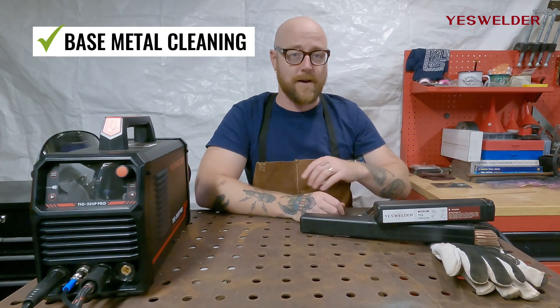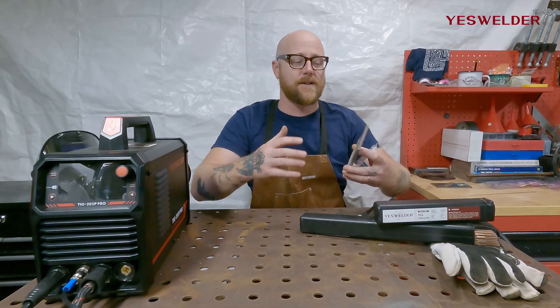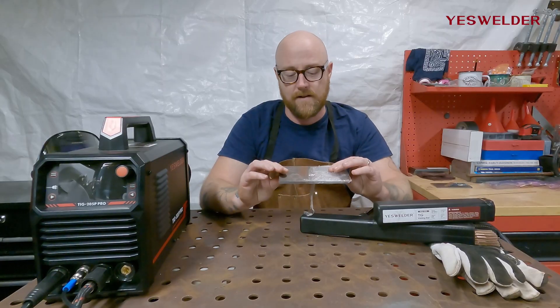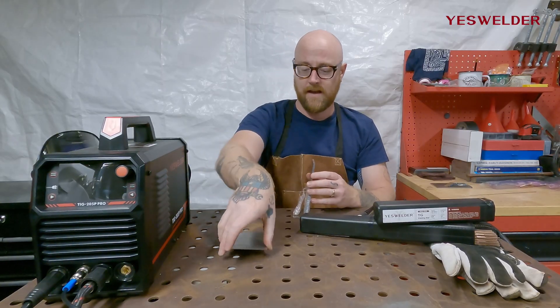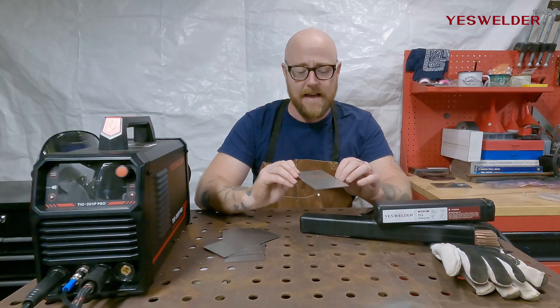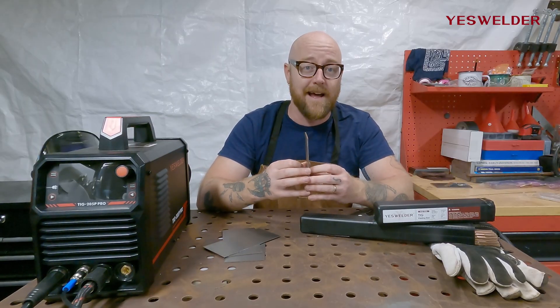That is metal preparation. With stick welding you don't really have to do a lot of preparation — it goes through mill scale, it can be dirty, it can be windy outside. With TIG it's the exact opposite. Here we can see the metal is rusty, it's kind of oxidized, it still has the mill scale on it. If we're going to TIG weld this we have to clean it up.